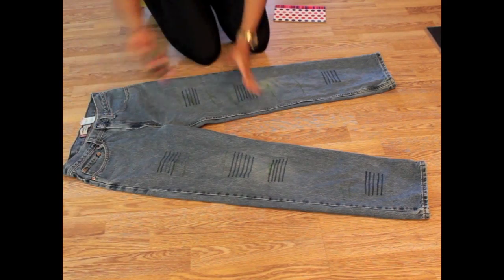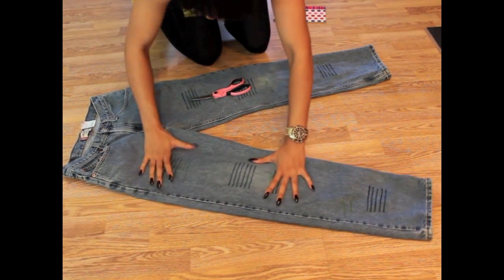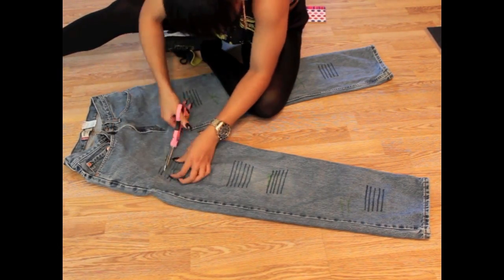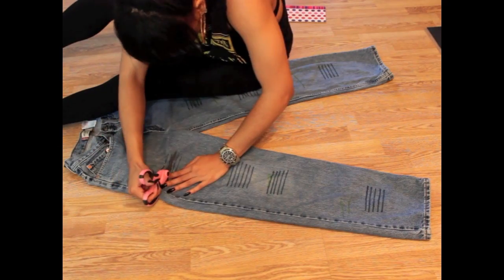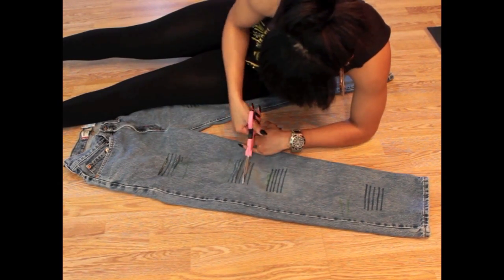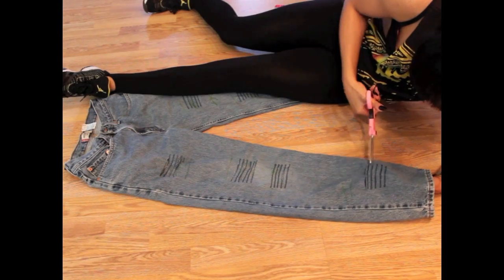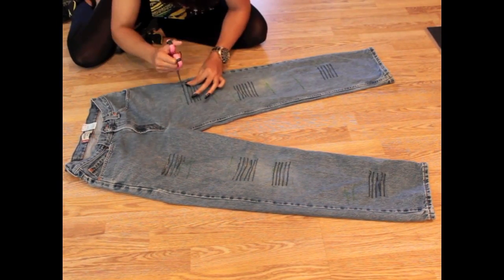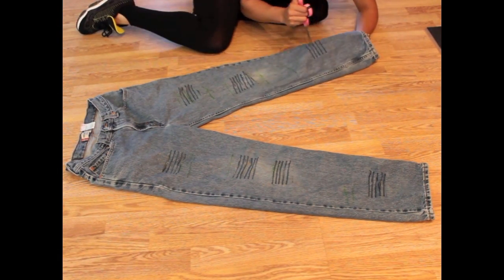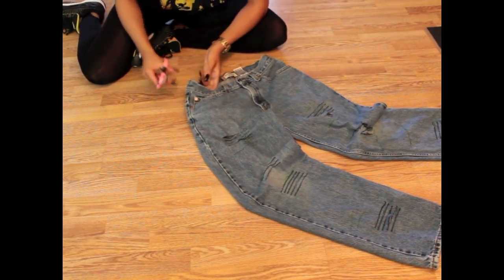Then you're going to take scissors and cut those slits out. Stay away from the pockets — just pull those out a little bit and cut along those slits. Once she's done with her slits, she's going to add a couple more distressed marks and cut those out too.